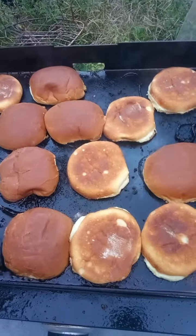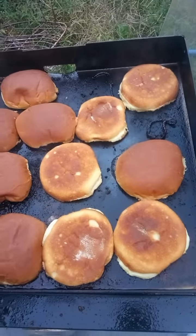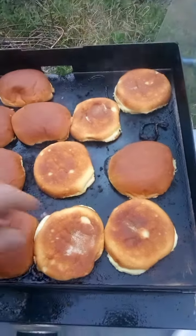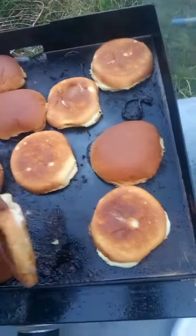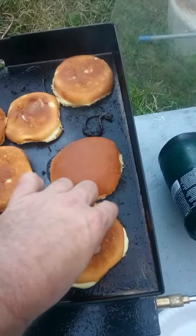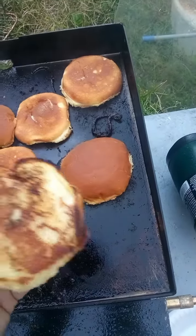I put a little mayo on these buns and I'm grilling them. See how they're turning out — they're starting to grill out, a little bit warm.